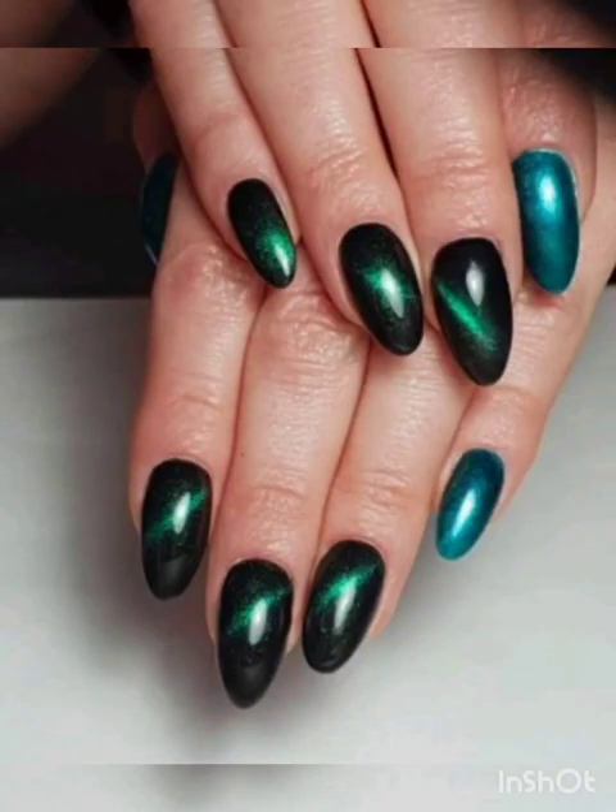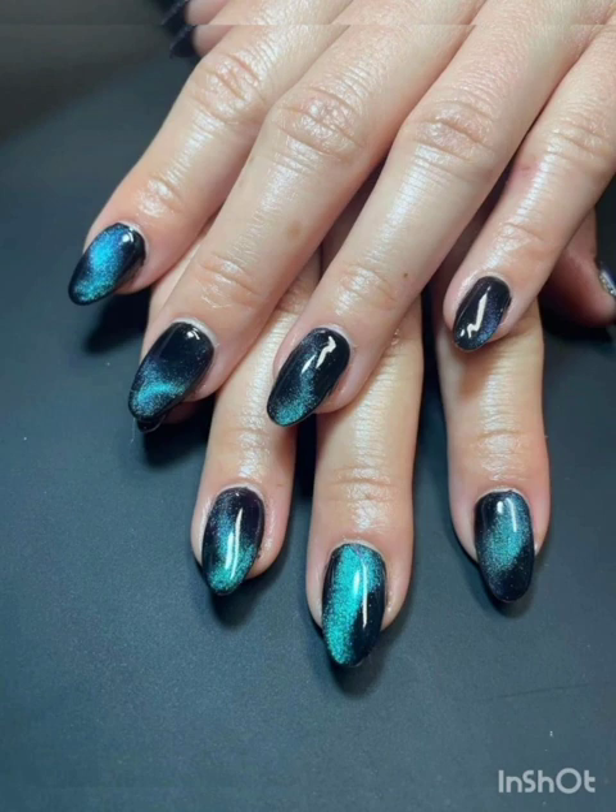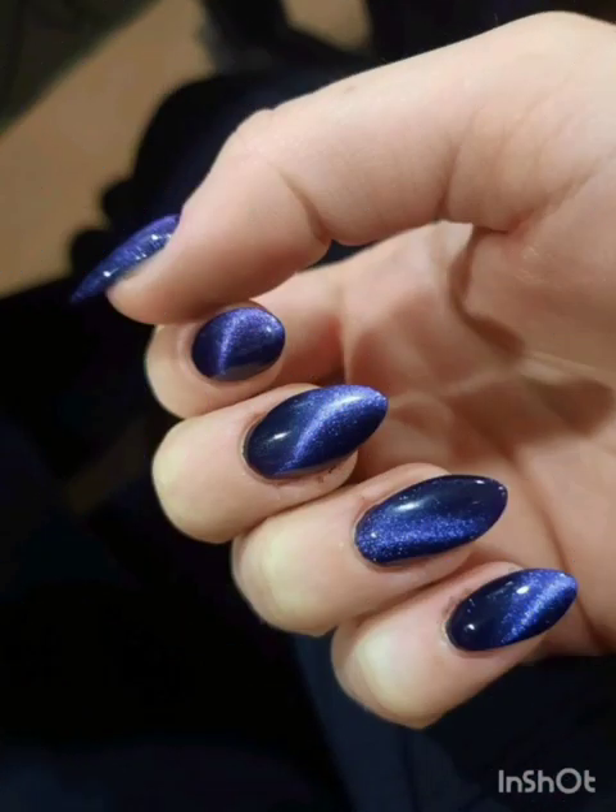Hi guys, I hope you are all fine. Welcome to my YouTube channel Glamour Gel Nail Studio. Today I will show you magnetic nail polish ideas. For watching this video, please subscribe to my channel, like and share.